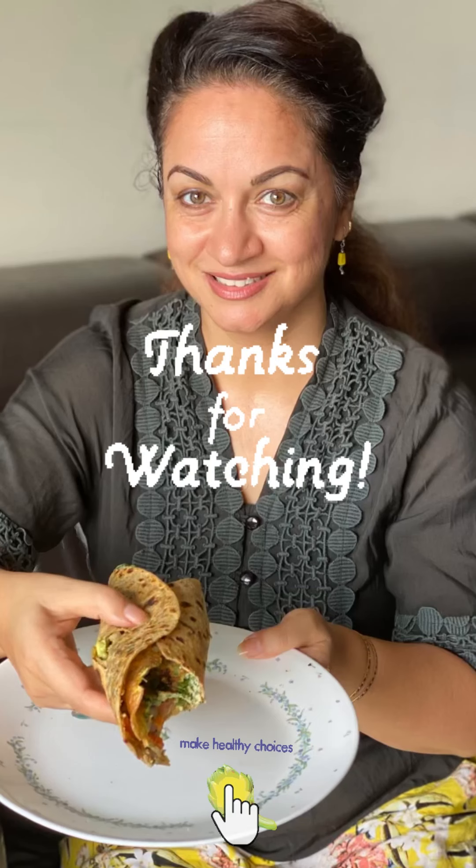I hope you find this video helpful. If you like it, do share it with your friends and family, and subscribe, like, and share. Till the time I meet you again with another interesting video — stay fit, stay healthy, and make healthy choices. Thank you for watching.